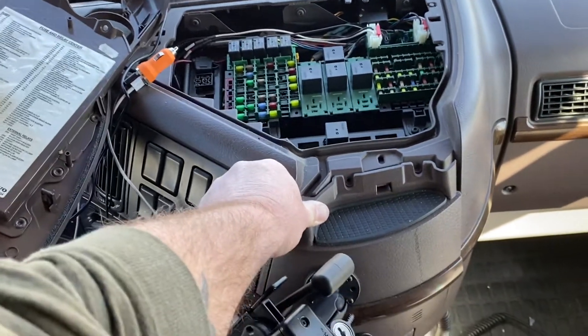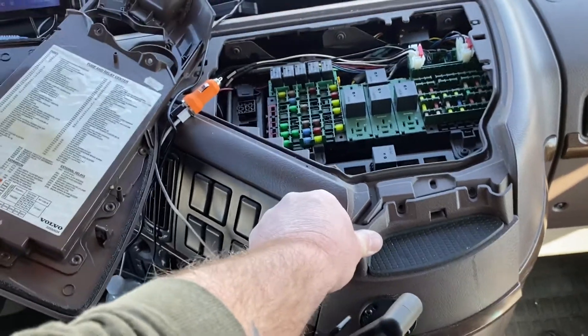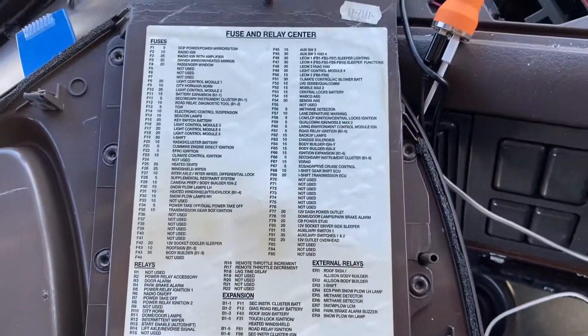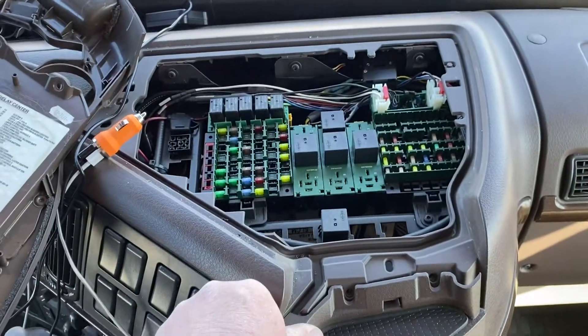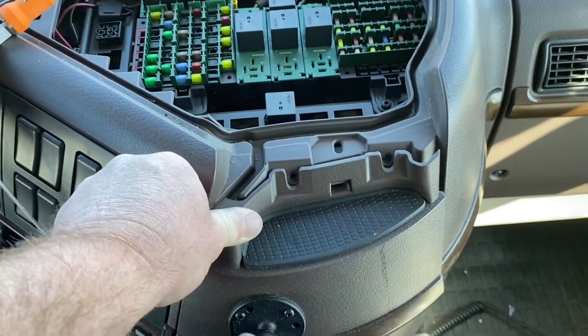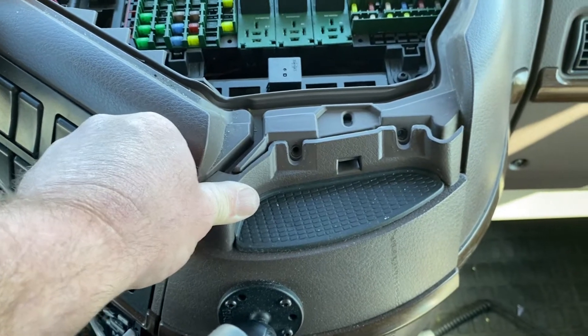Hey guys, 2016 Volvo here. If you're wondering where the fuse panel is located for many of your fuse relays and accessories, they're on this top panel between the passenger and driver's seat, right above your cup holder where you see my thumb.